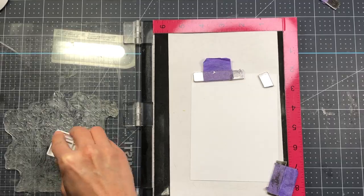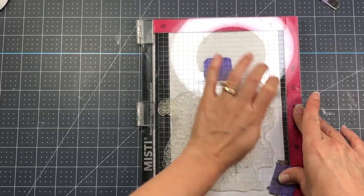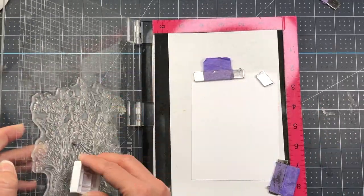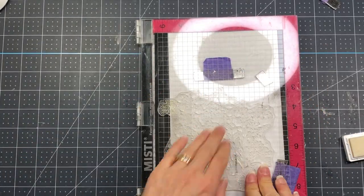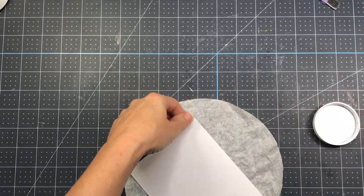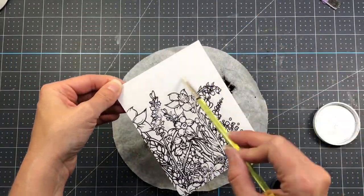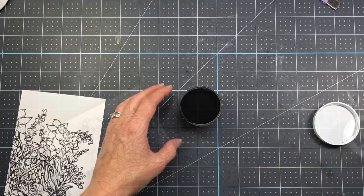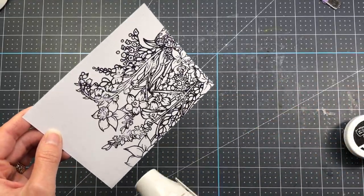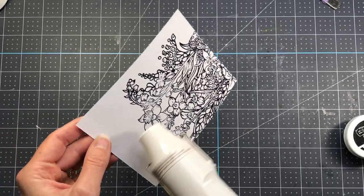For my first card I'm using a piece of watercolor paper and inking up the large floral stamp from the Glorious Garden stamp set with embossing ink. I'm going to emboss it and heat set it. After inking I'll use the Raven embossing powder, sprinkle it over my card layer, dust off the excess, and heat set it. It does take a little longer because it's a very large stamp.